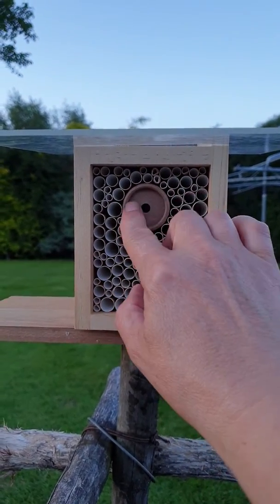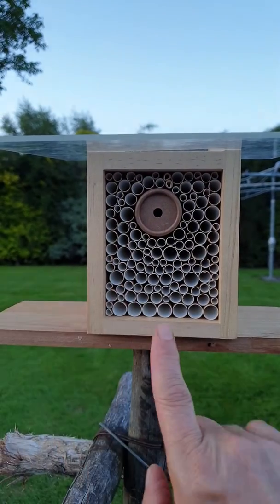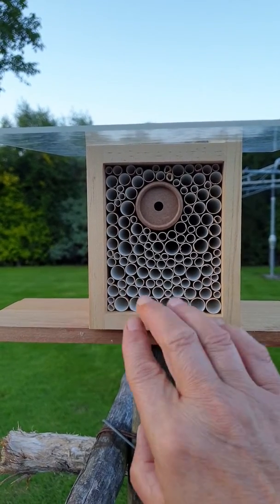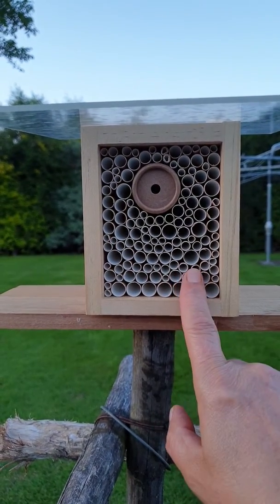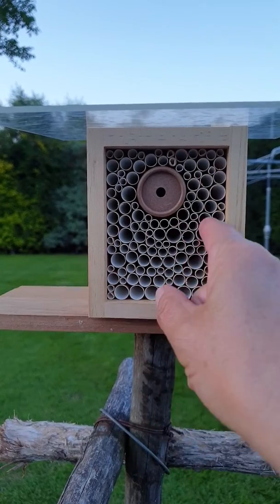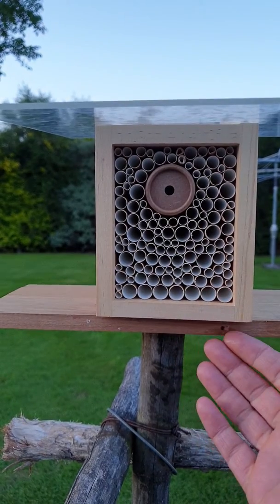All these tubes and the central piece are cardboard; this part is naturally wood. The reason they're not bamboo — you see a lot of those makeshift houses already made at garden shops or hardware stores, and they're bamboo. There's nothing wrong with bamboo, but they're glued into the back, which serves no real purpose because you need to be able to remove your leafcutter bees.